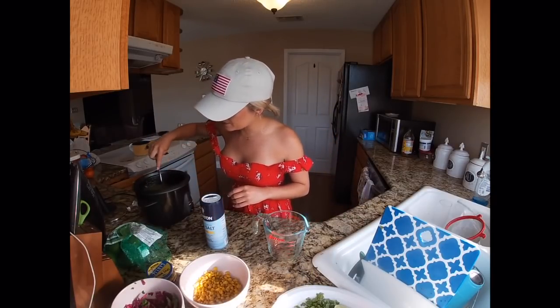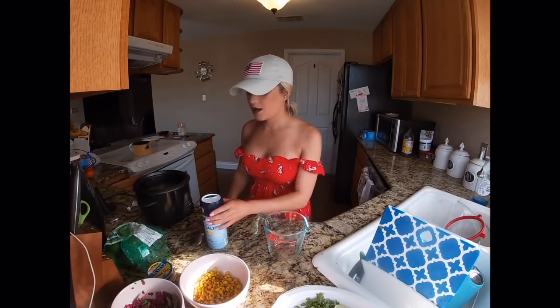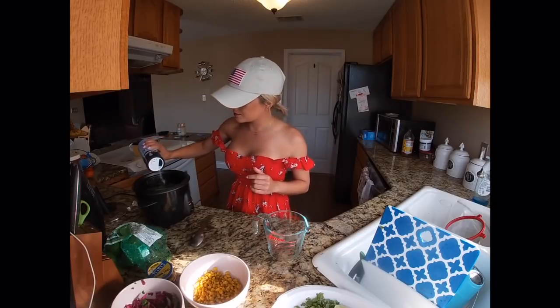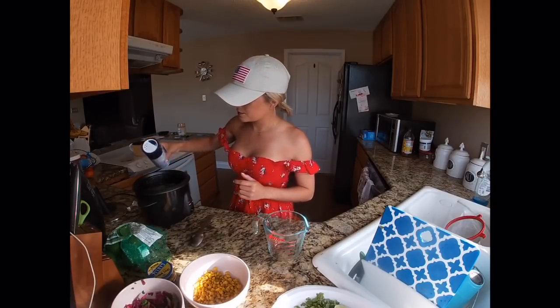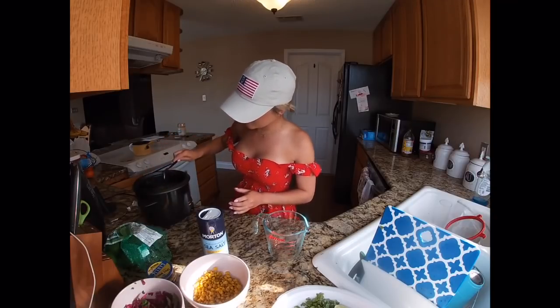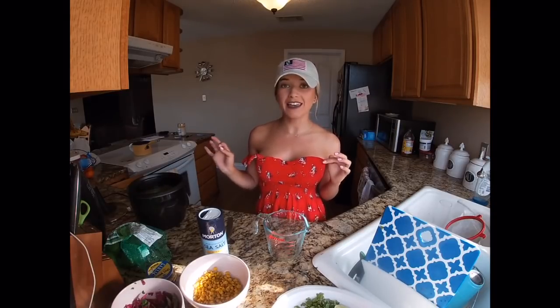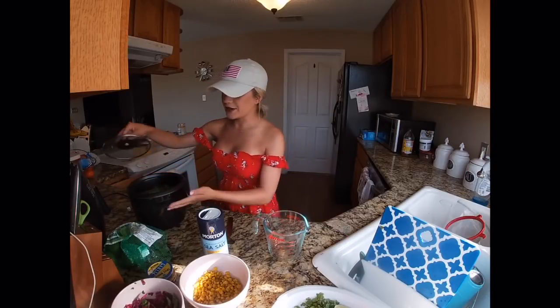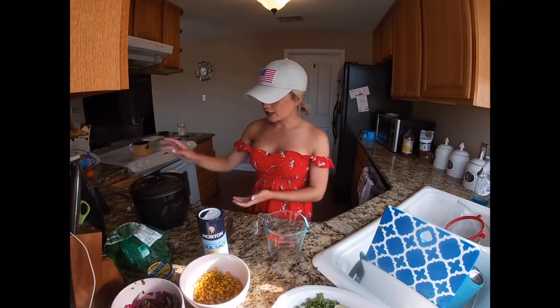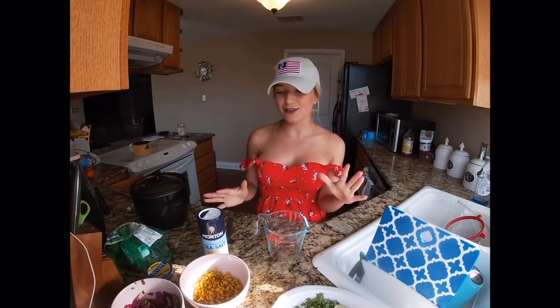We're going to add some salt. I like to start with a little bit of salt, and then after it's cooked a little bit I like to try it — if it needs more salt you add it, but it's better to have less. So we're going to close that and turn it on. We have to wait a little bit because everything else you need to put on your bowl is really fresh.